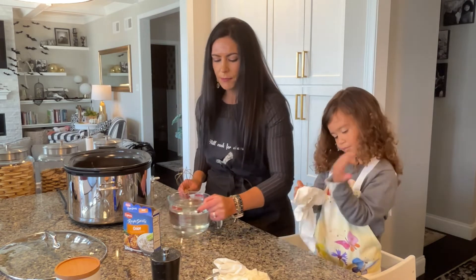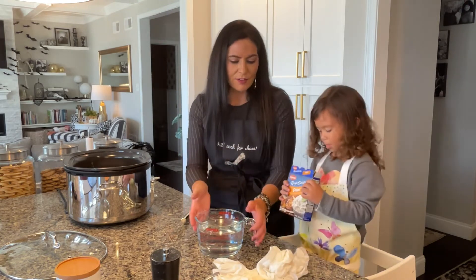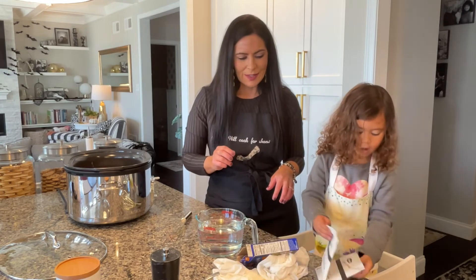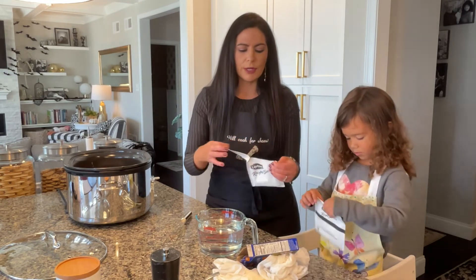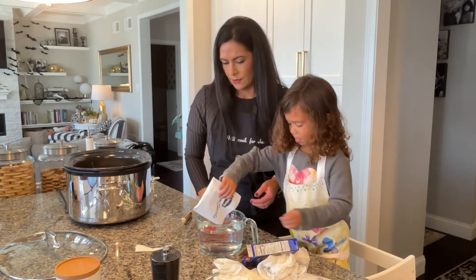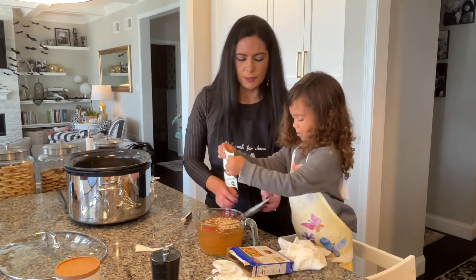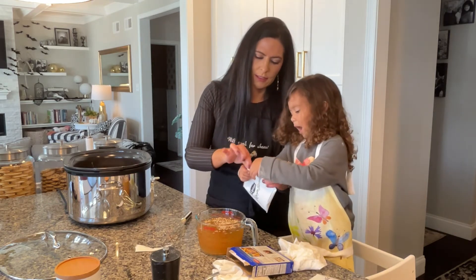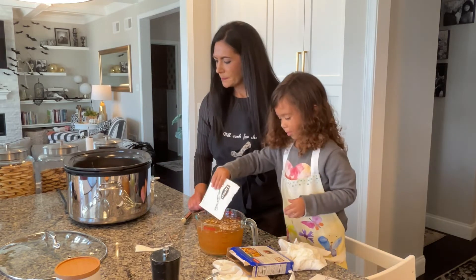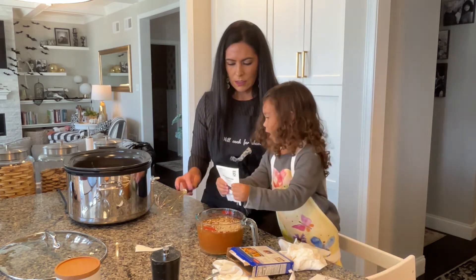While this is cooking, we are going to be making our liquid. All we do is take four cups of hot water and then add two packets of Lipton onion soup mix. Pour those into the water and mix it up really well.